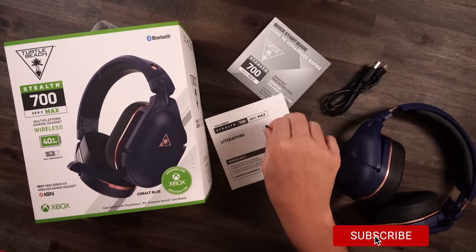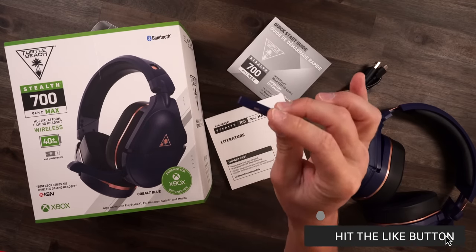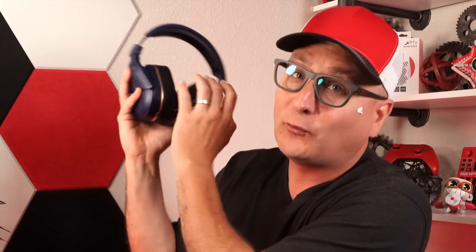This headset we're going to talk about today is a good one, and we're going to give one away. In your box you're going to get your paperwork, you'll get your dongle right here. We'll talk a lot about that because yes, you can switch between all consoles, and then you get your detachable USB-C charging cable. You can use this headset across every single gaming platform, all wirelessly with that one dongle.